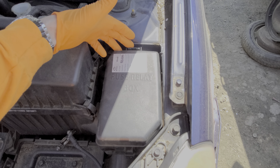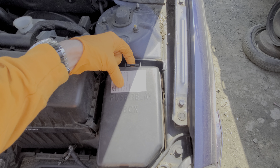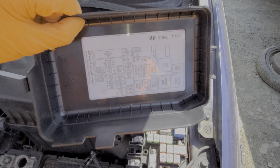To begin we're going to head under the hood. On the driver's side there's a fuse box cover here. We remove this by pushing in on this tab here and lifting upward. If we flip over the fuse box top we can read all about the different fuses and the relays on the back side.